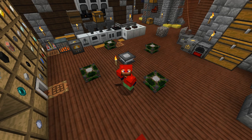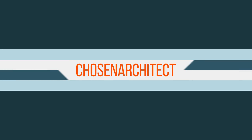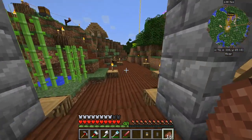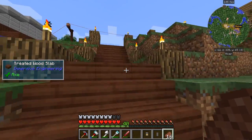Hey guys, welcome back. This is Jozen Architect and today we're gonna be getting into the Empowerer Age. We have all the stuff processed. I started working on processing a bunch of stuff. I want to show you some things real quick. We're gonna make the Empowerer today, but I want to show you guys a few things that I've done off camera.